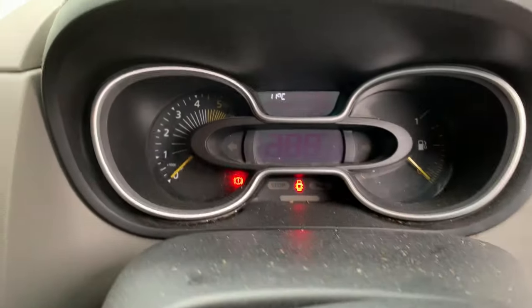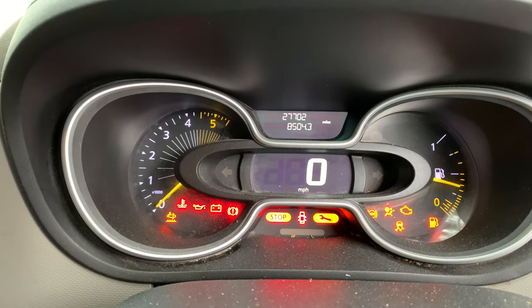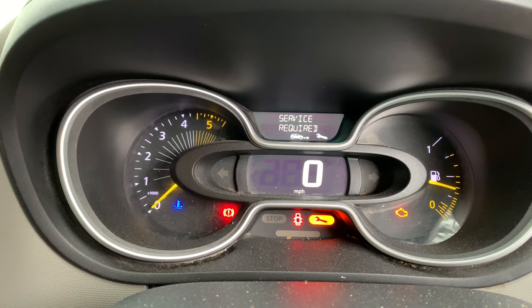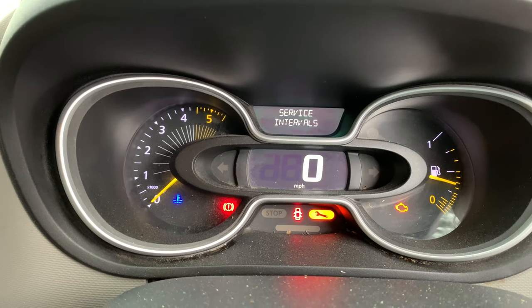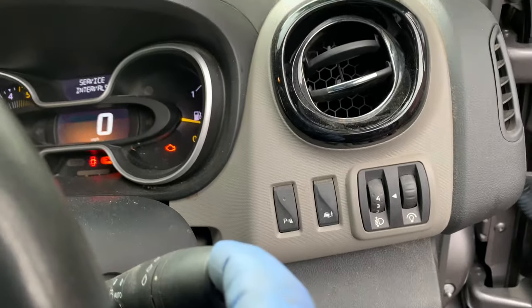Just use the key and ignition. Turn the ignition on without switching the engine on, wait for it to come up and say it needs a service, then flick through until it says 'service intervals'. All you do then is press and hold the up arrow key.